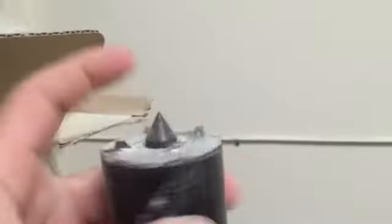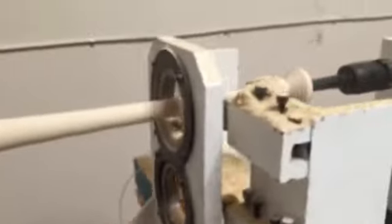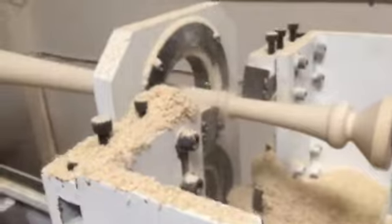You can see the spindle. It's not supposed to have these things cut off them. The blade has run into that before, but I think it's going to make a good match.